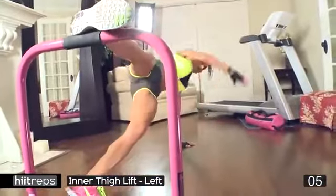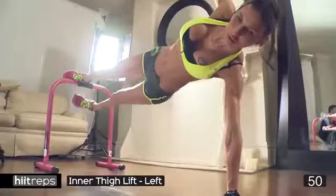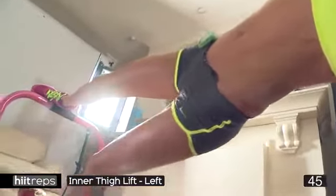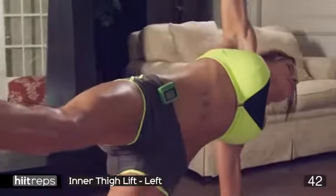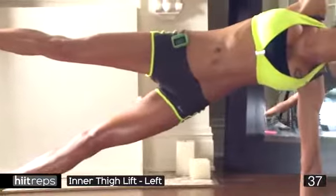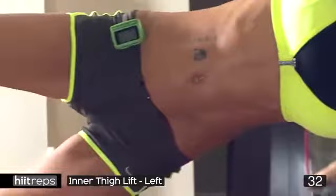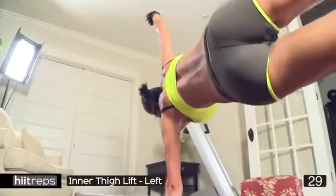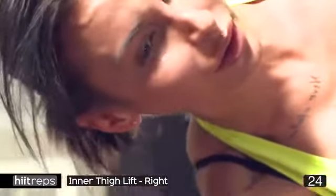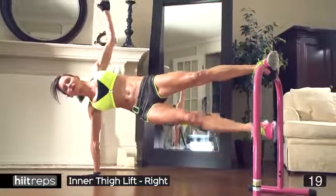Next we're doing inner thighs, outer thighs, glutes — plank abs lift. Go up, go down. This is all about balance — you're going to find this quite difficult. Lift up, go down, get your balance spot on. Try the advanced move if you can. Engage your core, make sure your hips do not drop. If you need an alternative there is one — keep pushing, keep engaging those core and abs.